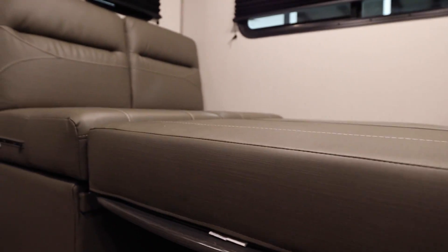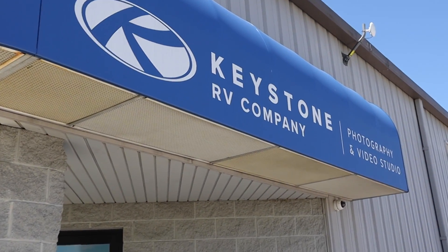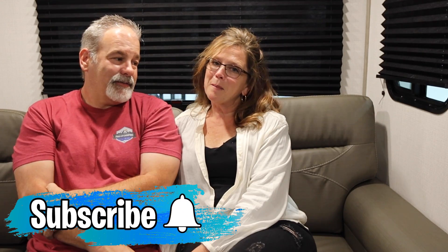Comment below and tell us what you think about this layout of the Keystone Passport 268BH. Do you prefer a bunk house? Do you have kids, or do you like something more like a rear living? Let us know what you think about the convertible couch — this is something different we haven't seen in another camper. Thanks for watching, and thanks again to Keystone for letting us come out and film in their production facility. Make sure you give us a thumbs up, subscribe, ring the bell, and until next time — safe travels, y'all!